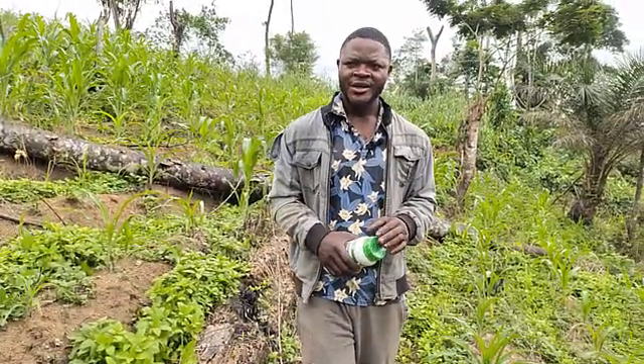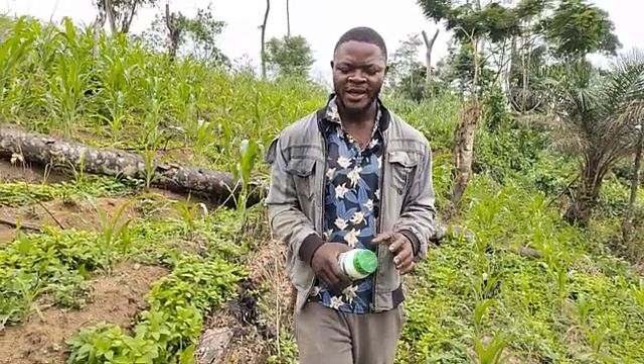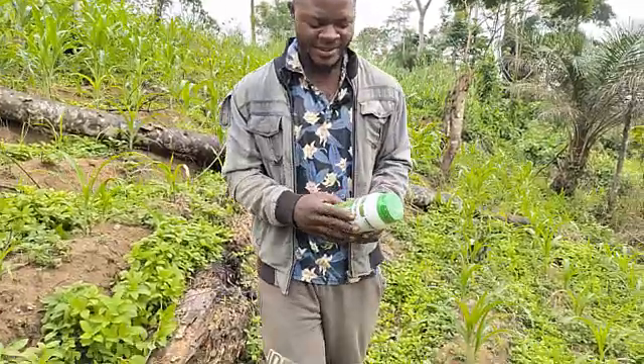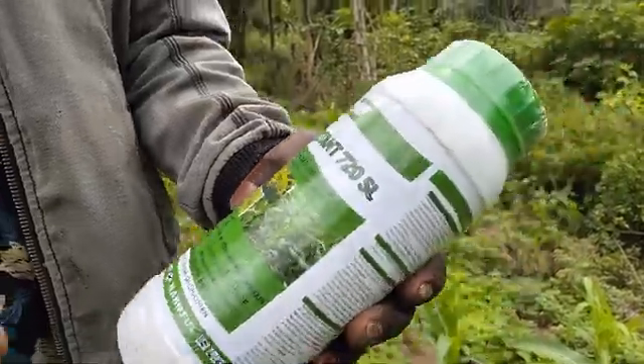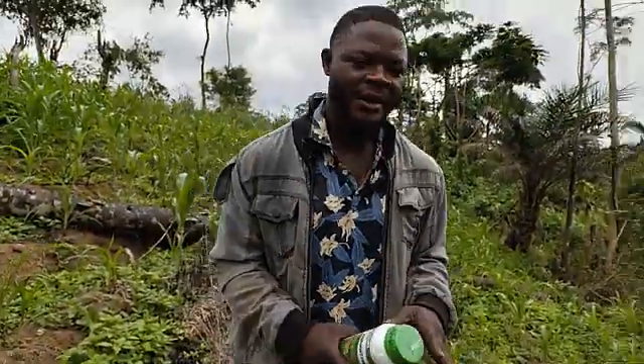So the secret that you will have to do is go and buy a selective herbicide for maize — we'll have an assistant here. This is it. Now when I bought it, I've come to show you how we will be making the mixture.